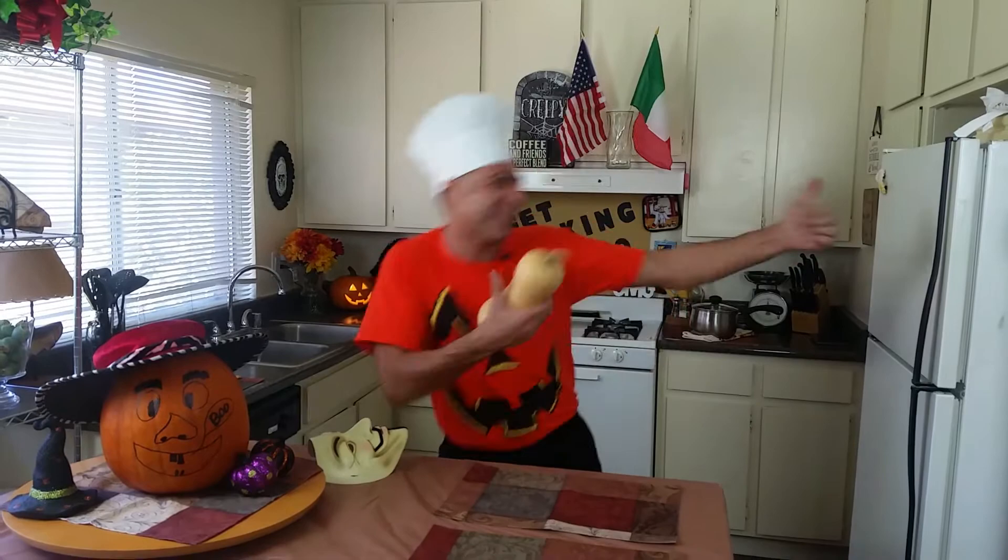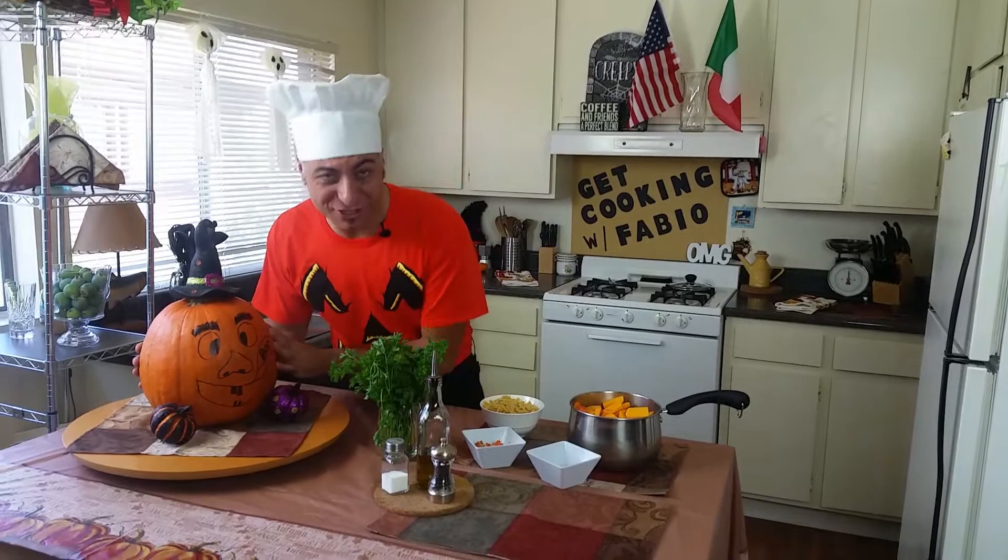Now let's go over the recipe real quick. You guys like this? Look at that — I just drew myself! Do you like it? It's funny.